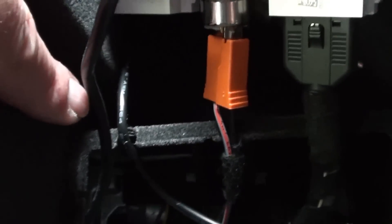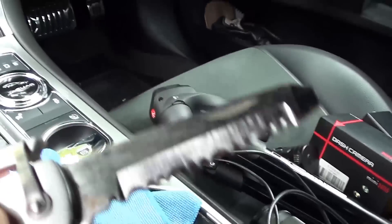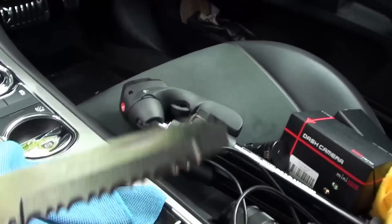You might also notice I've put a small slot in the plastic to accommodate the cable. If you've got one of those fancy camping knives with the saw that you never use, now's the time to use it.